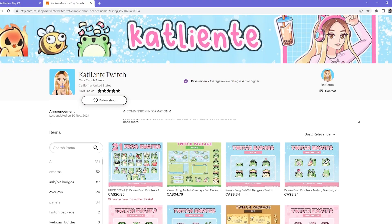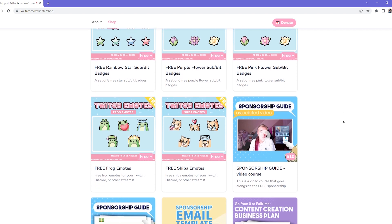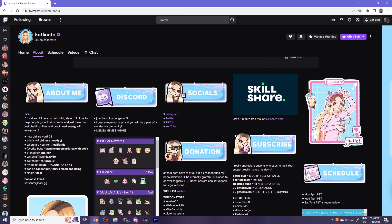I hope you liked this video — if you did, I'd appreciate a like and subscribe, that would mean so much to me. I also have an Etsy where I sell emotes, overlays, and things for Twitch streamers, and a Ko-fi with free resources for streamers and content creators. I also stream on Twitch three days a week — Mondays, Wednesdays, and Saturdays at 7 PM PST. Hope to catch you guys there or in another one of my YouTube videos — peace!